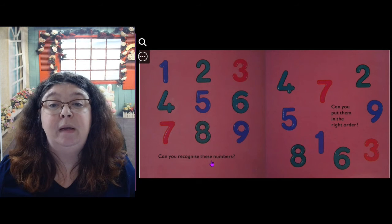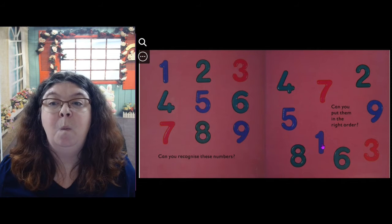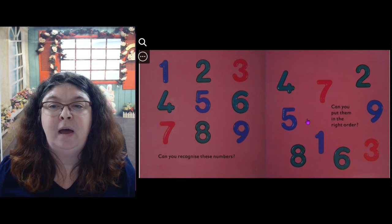Can you recognize these numbers? Can you put them in the right order? Let's point to them in the right order. Ready? 1, 2, 3, 4, 5, 6, 7, and 8. Very good.